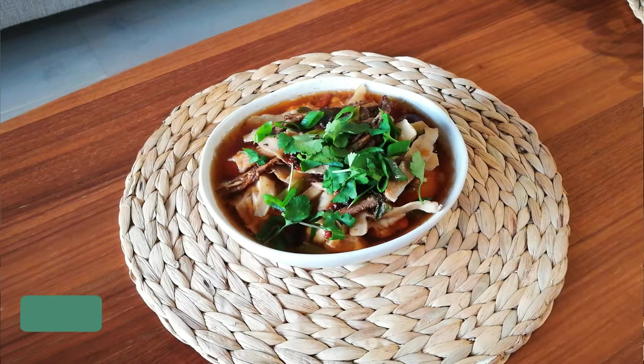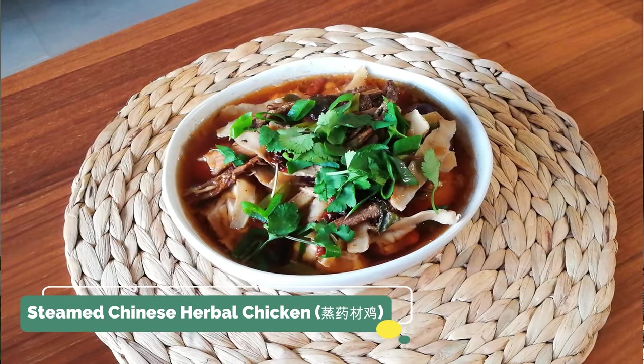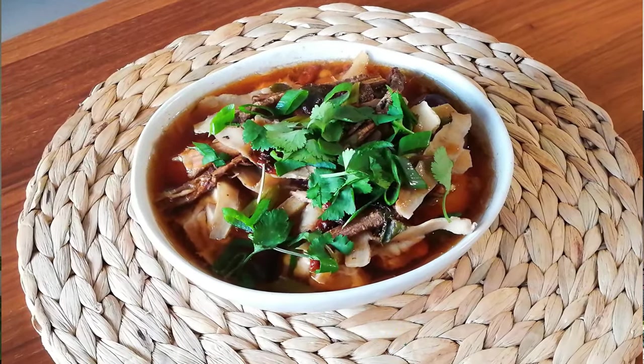Today I'm going to cook a very simple steamed Chinese herbal chicken. You've probably tried it before at some Chinese restaurants or seen those herbal packs in Asian groceries. Apart from tasting good, do you know what herbs are in the recipe, what they're for, and whether they suit you? There are a variety of recipes on the internet, so today I'm going to give you a very simple, easy-to-make recipe and go through each herb with you so you know what to include and what to exclude to suit you and your family.